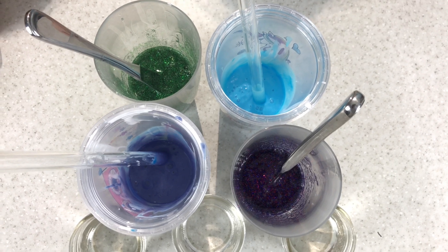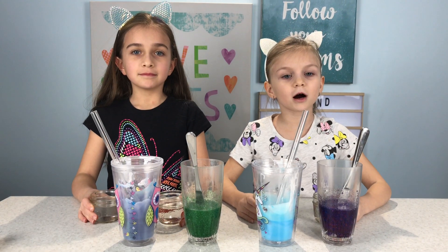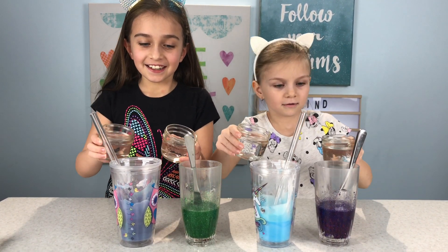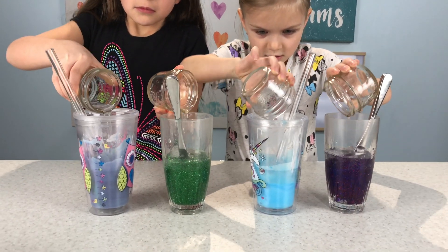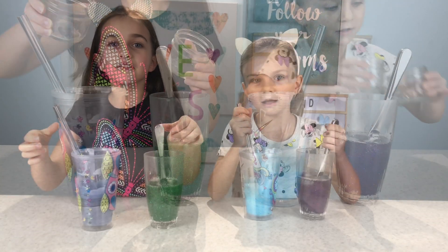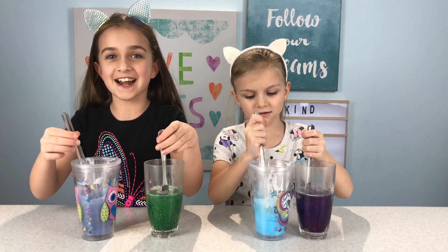Tell us in the comments below which color you like the best, guys. We're going to pour our vinegar and borax in now. Now the magical volcano eruption is going to happen.